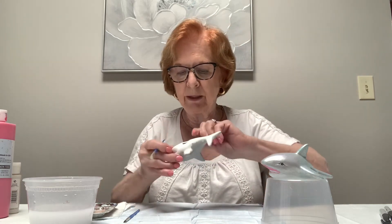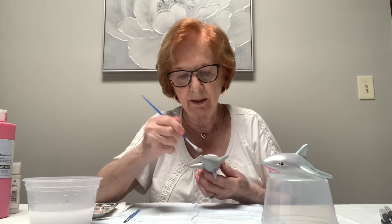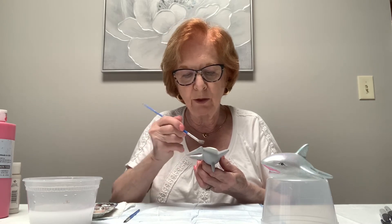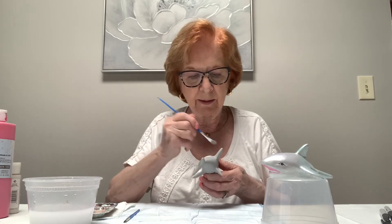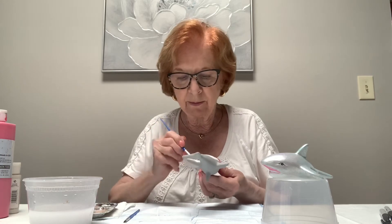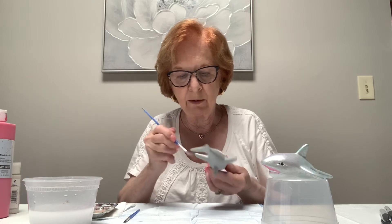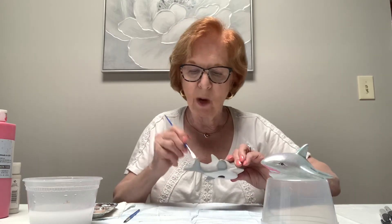Now I should be dry enough up here that I can hold it here and turn him upside down to get the rest of his tail underneath. Like I said, if you can't edge with the bigger brush, put it down and pick up the small brush to edge it nicely. I don't have to be as perfect — I just want to show you how to go about this. Make sure there's no white showing through your gray, so go back and double-check from all different angles. That's the gray without the pearl on it.